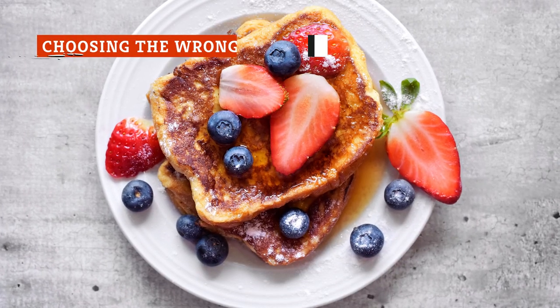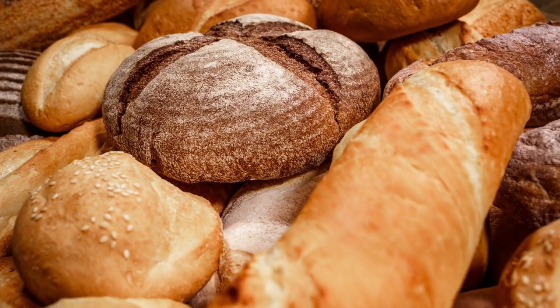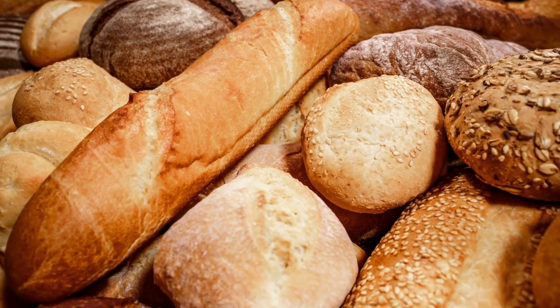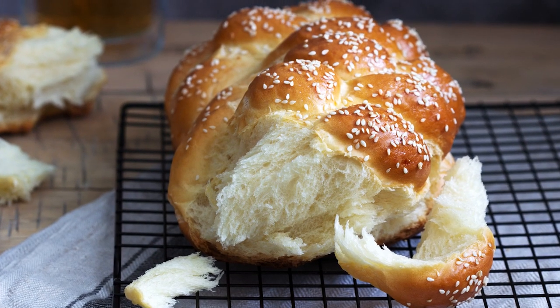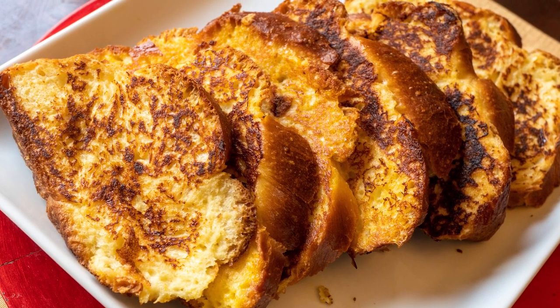The heart of French toast is, well, the toast. The specific kind of bread that you pick can make or break the finished dish. Generally, says The Kitchen, you should pick something pretty sturdy with a good structure that can soak up the custard. You would do well to use breads made with enriched dough, like brioche or challah. They have the dense crumb and overall structure that can stand up to a long soak in a bath of custard. They're also pretty tasty on their own.